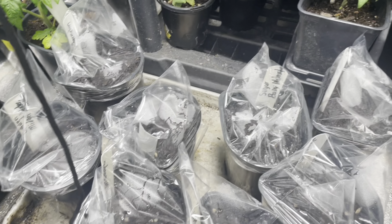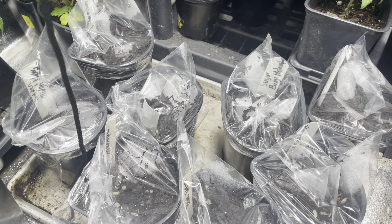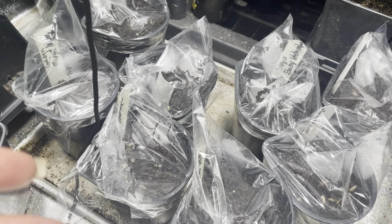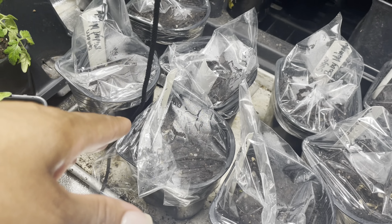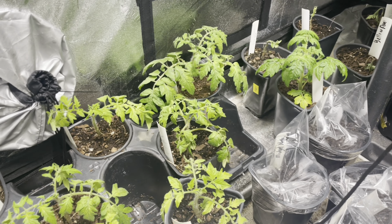I went ahead and planted up my watermelon and my cantaloupe to get the germination going a little bit quicker and to keep that soil nice and warm. Now if I don't have to turn on my heat inside here I will not, so the bags will definitely help that process. But look at all of these beautiful tomatoes we have going on.